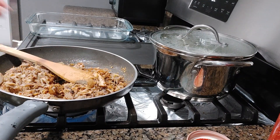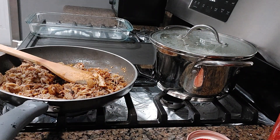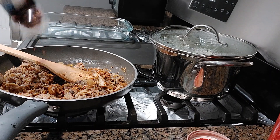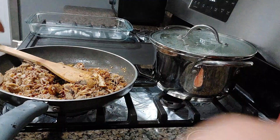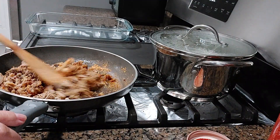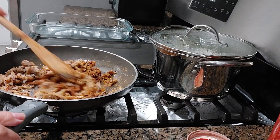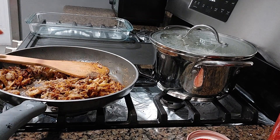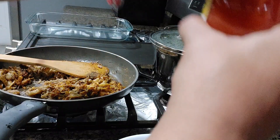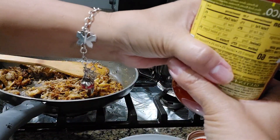Let's turn down the fire a little bit. And then of course for some heat, we add cross pepper. Mix it in, guys. And then I'm going to use salsa — this kind of salsa, classical salsa.